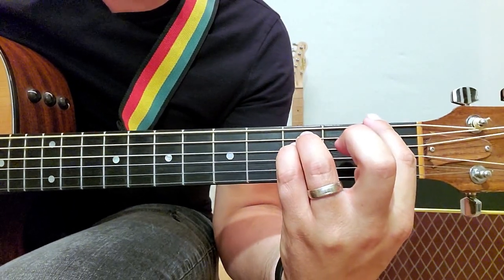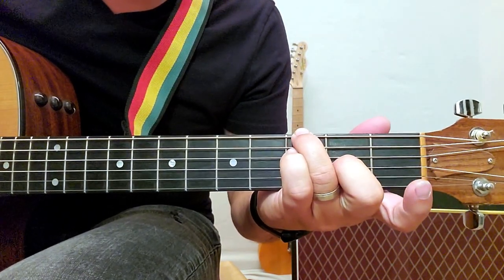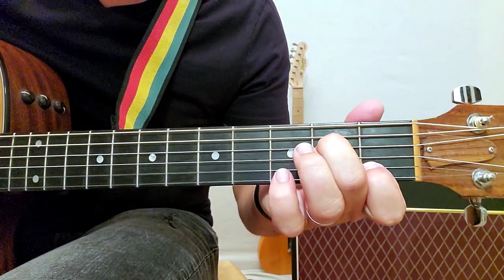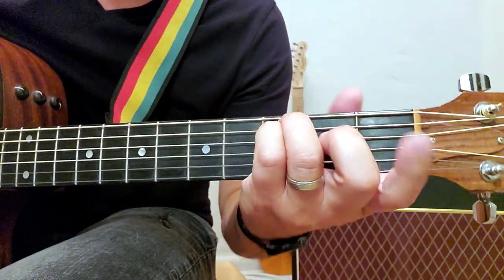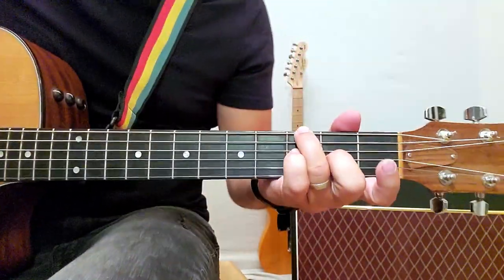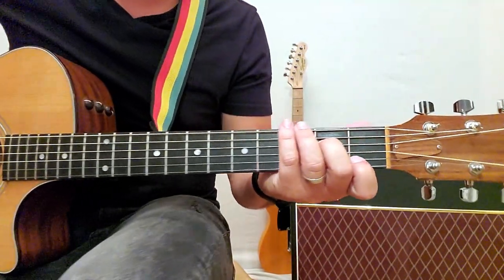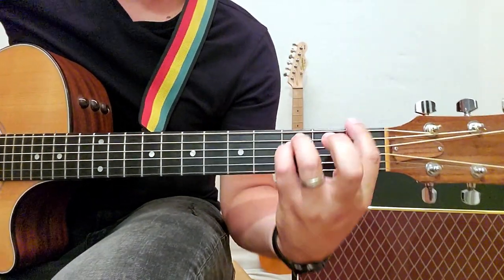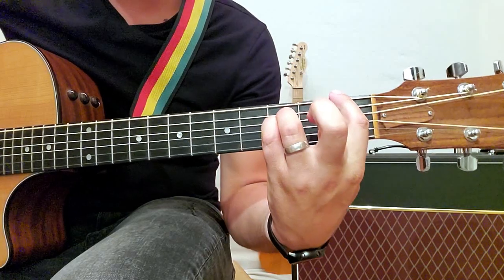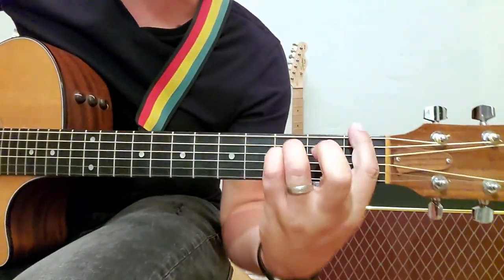So it goes: to the A, to the F, to the C, open up, and then back around. Let me play it through one more time really slow. Now I'm going to inch back and try to play it through just how it sounds. Don't play it like a robot — let it breathe between each chord.